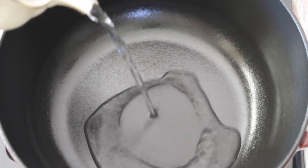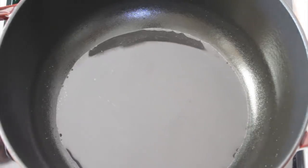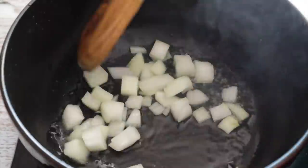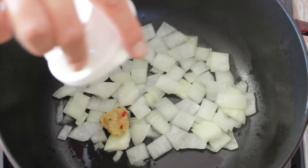All right, first we start with water, not oil, because we want this very wholesome and very light. So we're going to sauté some onions and a little bit of garlic — we don't want any color here.